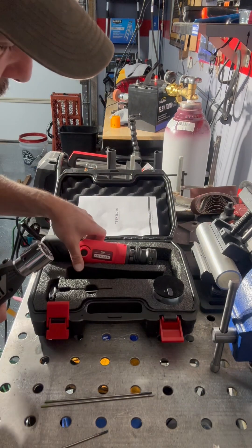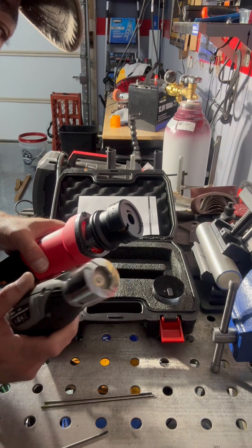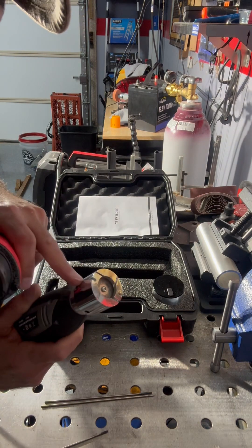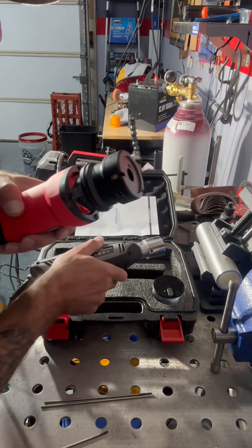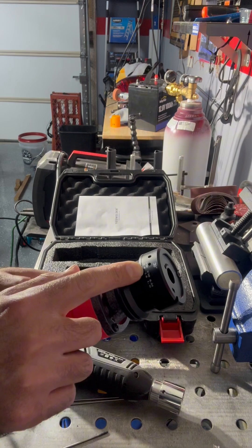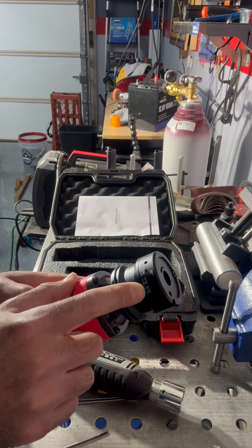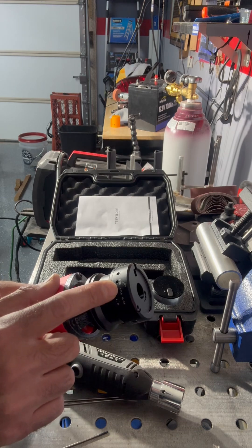Why do I like this Yes Welder tungsten grinder? Because look at my old one — this is all you get. It doesn't give you the degrees, doesn't give you the size of the tungsten electrode or anything. But this one right here, you get 1/8", 3/32", and 0.04" sizes, plus 30 degrees, 22.5 degrees, and 15 degrees.